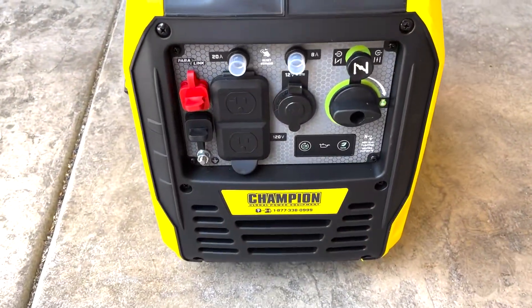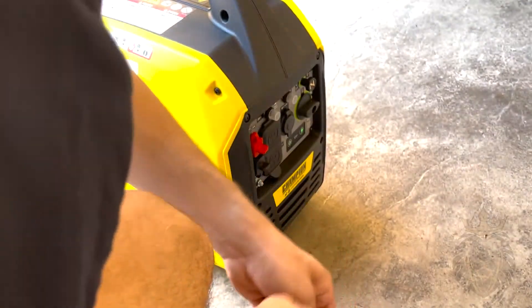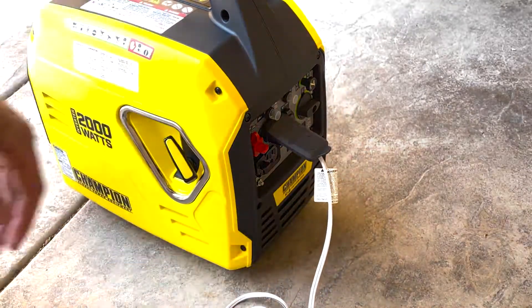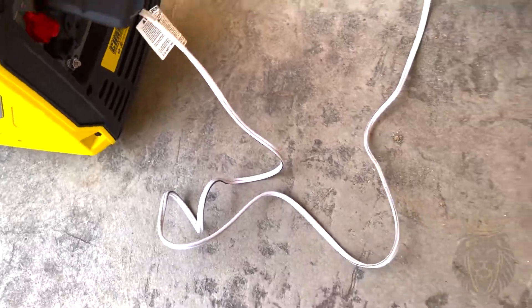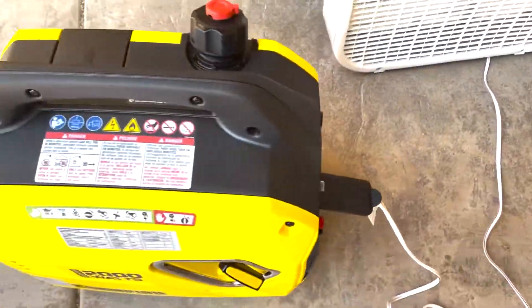Another feature I like about the generator is that they have this cover over the outlets, which provides extra security against weather. I simply lift this up and I can attach my fan to it, and I still have room for another cord to attach.